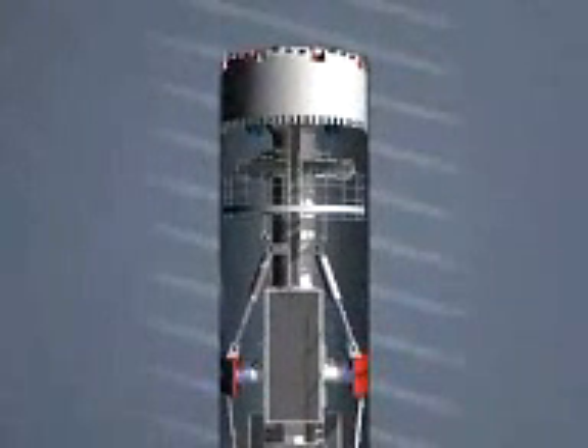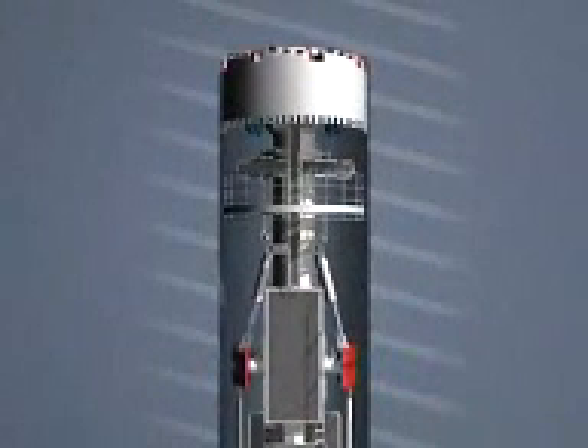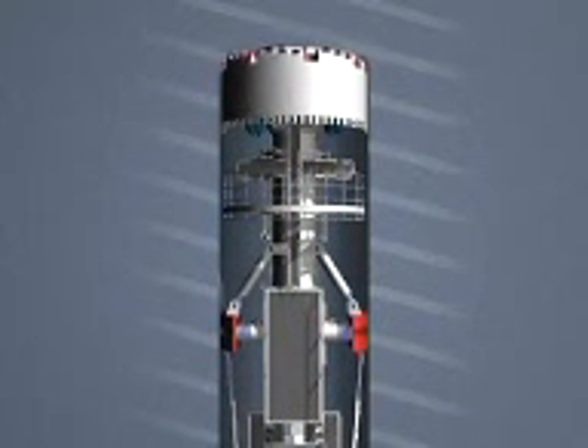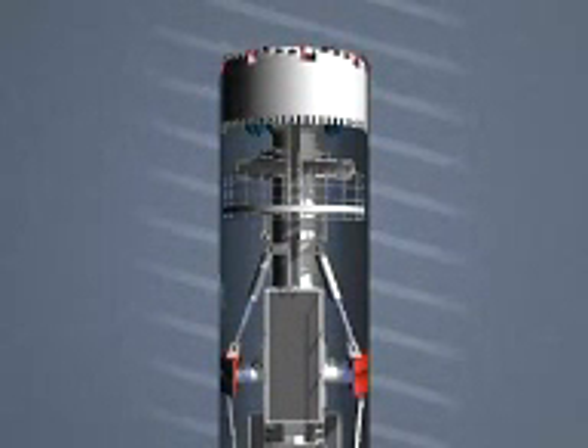Here we see the view from above. The hydraulic mechanism releases the gripper for it to move forward. Then it is tensioned again for further boring.